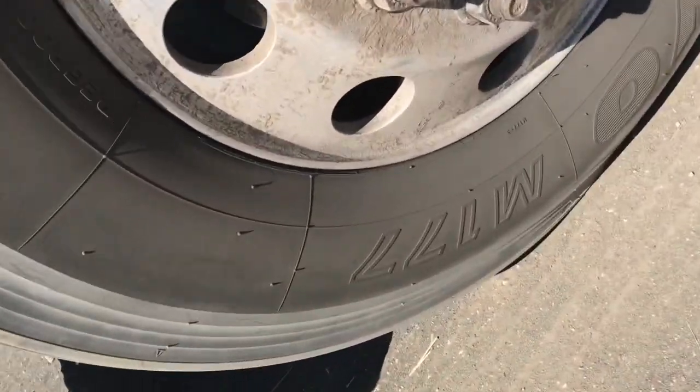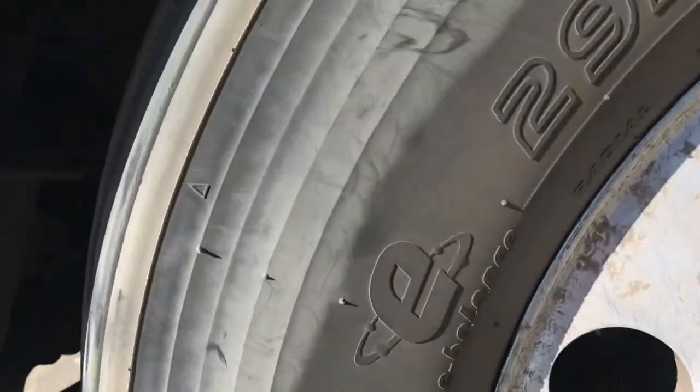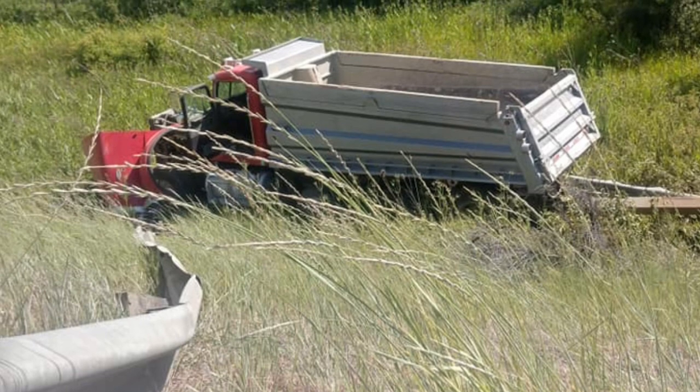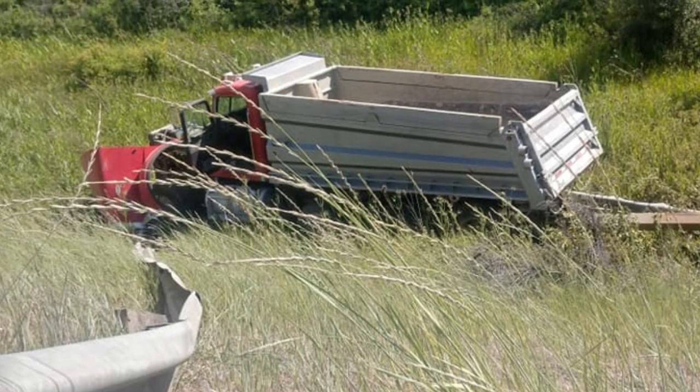So hopefully this gives you a glimpse into what to look for with your steer tires. If you found this content useful, like and subscribe. Comment below if you have any questions — I'm pretty good at getting back to you on those.